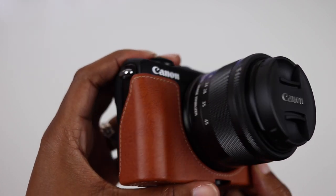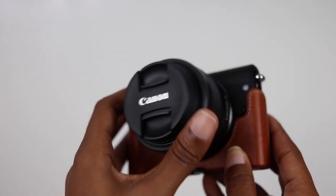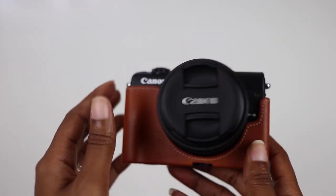Moving on, other limitations are that you won't have access to your battery, your SD card, or your HDMI port without removing the case. This may be a deal breaker for some, so I thought I'd mention it, but it isn't a big issue for me being that this case comes off pretty easily.